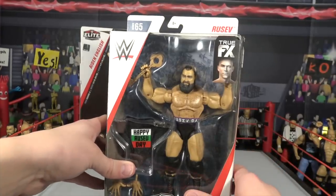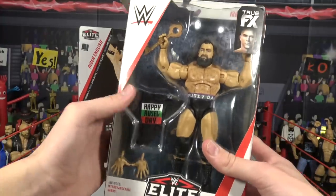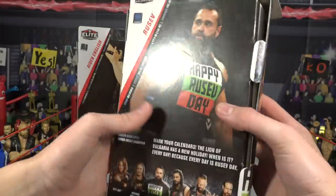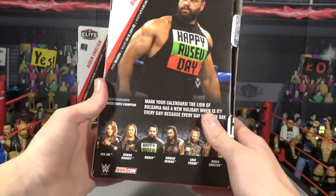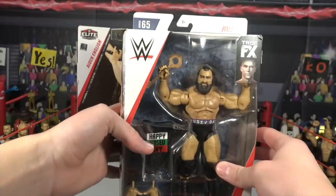Next up we have Rusev, again part of the English and Rusev duo — part of the Rusev Day duo. He comes in with a weird looking key; I'm not sure what that key is all about, but he comes with a key. Here's the back. Other people in the series: you got Nia Jax, Ronda Rousey, Roman Reigns, and Eric Young. So let's get this Rusev figure out of its package.